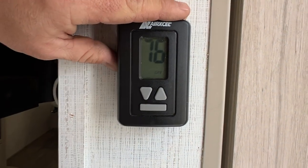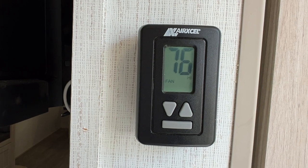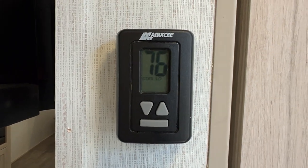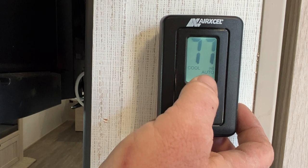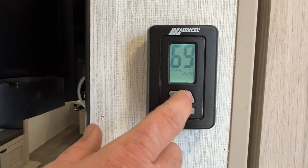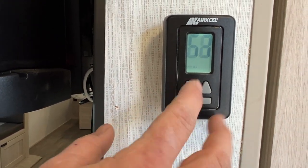Next we're going to have our thermostat. This model requires a lot of button pushing — first press the space bar to light up the screen. Then you've got fan low and fan high, which is just the fan on the air conditioner running. Next you've got cool high and cool low — in these settings the air conditioner will continuously run and will not shut off to a desired set temperature. The next two settings, cool low auto and cool high auto, will have the air conditioner automatically shut off to your desired set temperature. Your last option is heat — set your desired temperature — and then the last position is off.